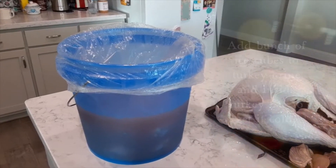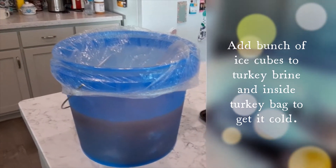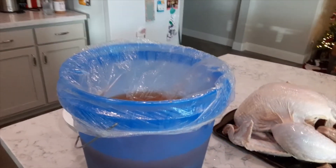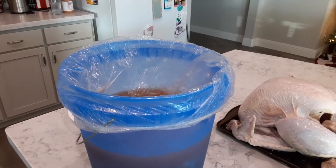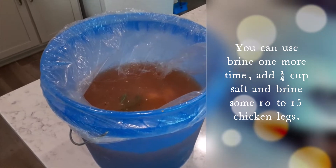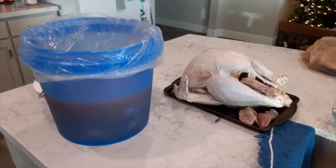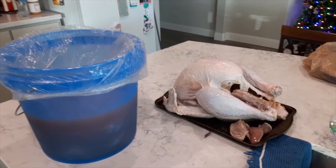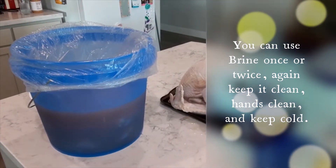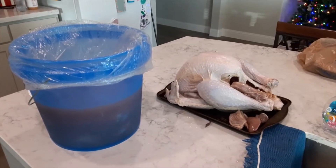Put the turkey in the brine and let it sit for at least 24 hours. You have to keep it super, super cold. Another little trick: after you take out the turkey, the brine is still good — just make sure it's ice cold. Put a bunch of drumsticks in there and smoke them the next day. Make sure you wash your hands thoroughly throughout the entire process and clean everything to avoid salmonella. Stick around, I'm gonna smoke this guy in my pit.